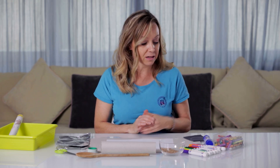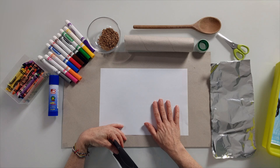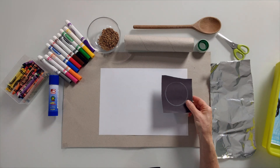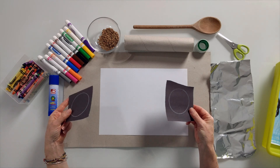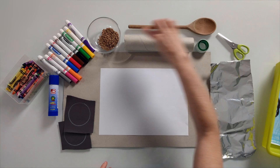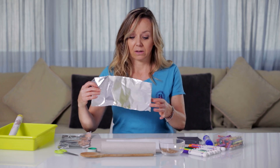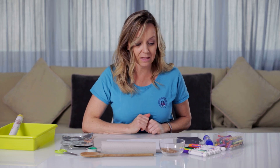A few other things that we need: some additional paper — we're not going to use this entire piece of paper, just part of it, because we need to cover the two ends. I chose this because it's a little bit thicker paper, but you could do it with the paper that you have. Last thing is a wooden spoon or something similar — something with a long handle — and two pieces of tin foil about this big. Oh, and some scissors. I think that's everything that we're going to need to start.